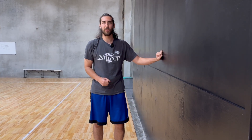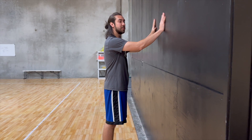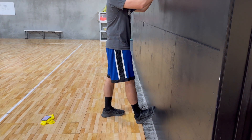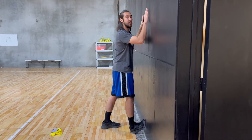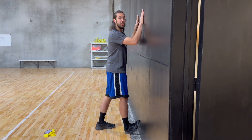Next, we'll do some exercises using your wall that everybody has at home. Place both of your hands against the wall and bring your toe to the wall with your heel securely on the ground, and then lean forward. This should be activating your calves and your hamstrings. Make sure that you do both legs.